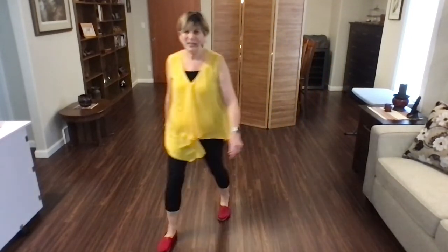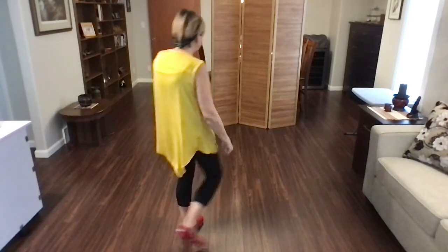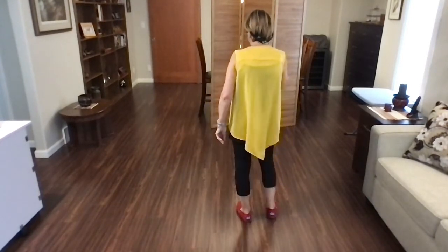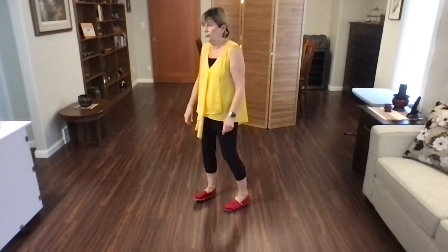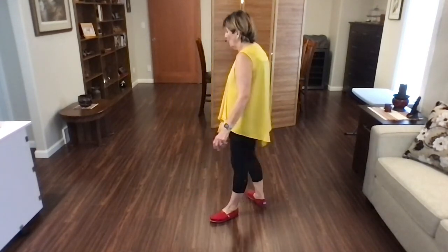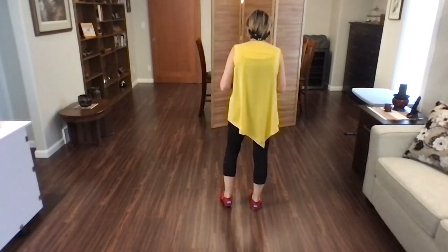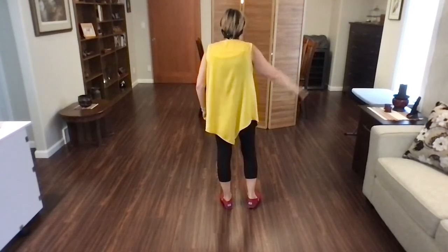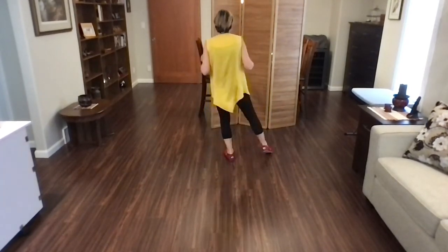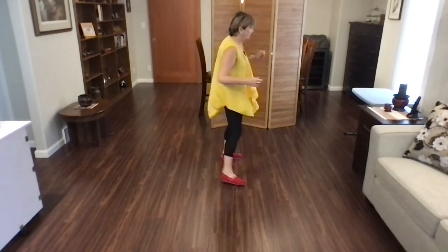Let's give the music a try. This dance has a 32-count intro. It's on your left foot — starting on the step point. Five, six, seven, eight, four. Good job.